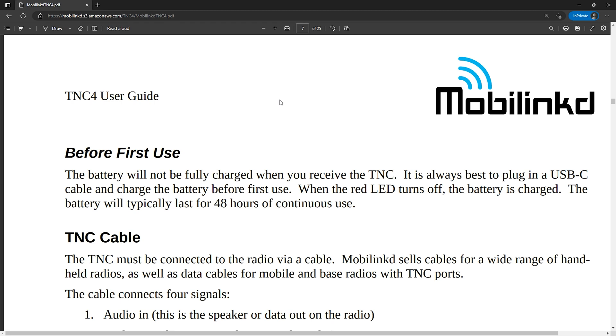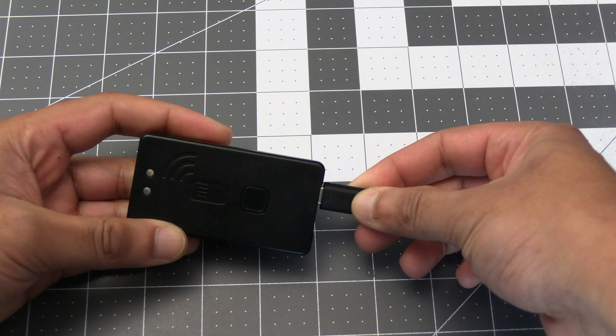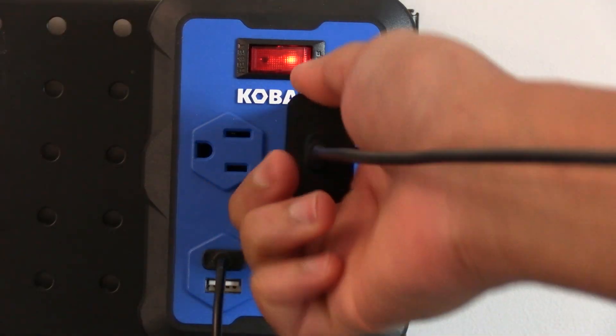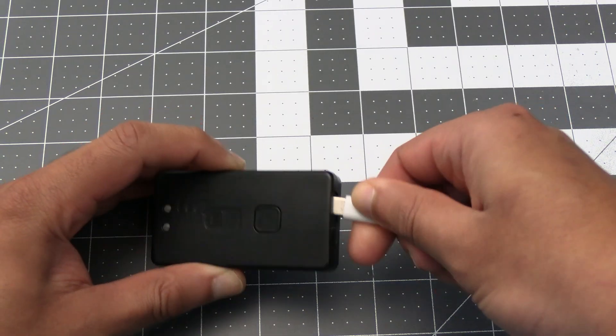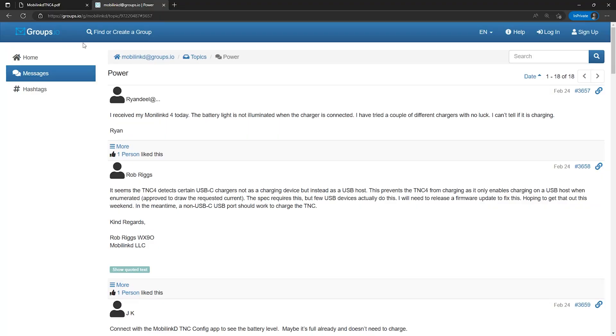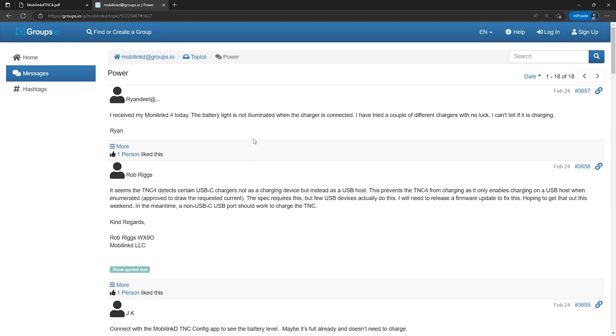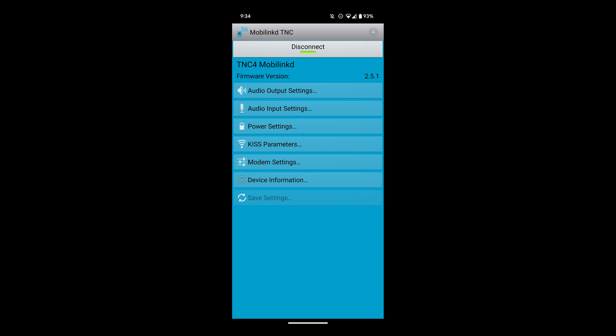The manual's before-first-use section mentions that it's best to plug it in and charge before first use. However, when plugging in a charger I was unable to get the red LED to light up that would indicate it was charging. After trying a few chargers I was finally able to get it to charge. Later on I found out the cause when I received some emails from the MobileLinked mailing list — some chargers appear as a USB host to the TNC4 instead of a charger, and this has since been fixed in a firmware update. I got the first batch of TNC4s, but I would imagine that later batches will have this fix already included.